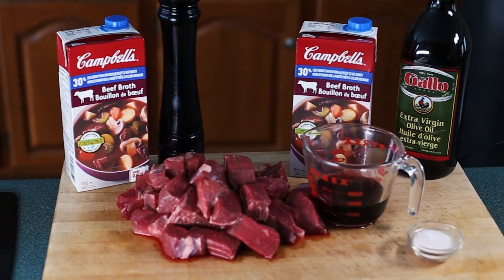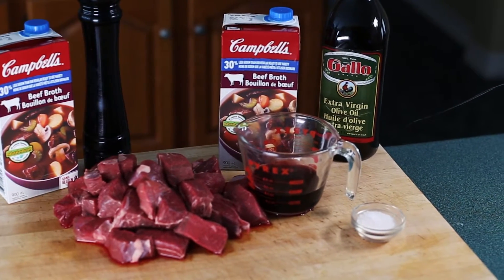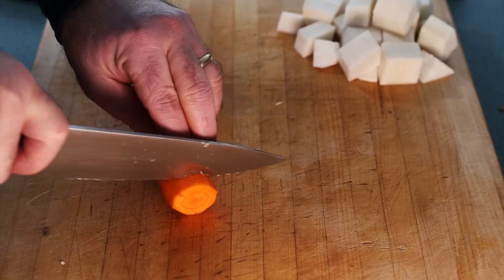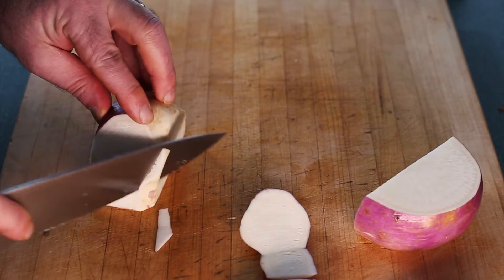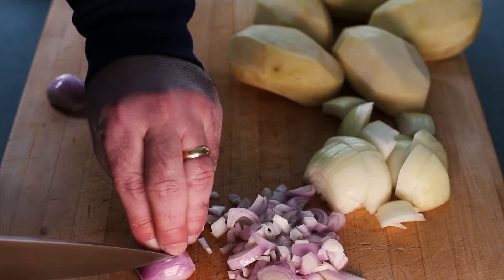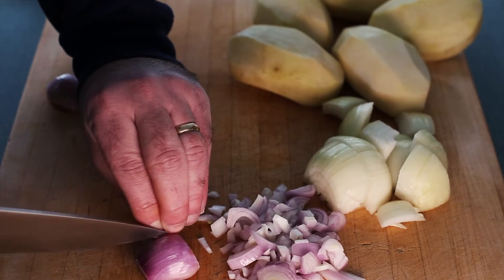Now that we have everything ready, it's time to cook. Trim your beef into cubes. Don't worry about fat too much — this will all render out with the cooking process. Clean and trim your vegetables to be roughly the same size for cooking. We'll start with the potatoes — make them roughly two inch cubes. The same for the carrots and turnip. Peel and dice the onion into large sections, and peel and dice the shallots into smaller sizes. These are mainly for flavor and they will melt into the liquid.